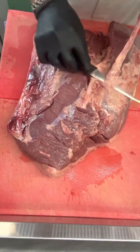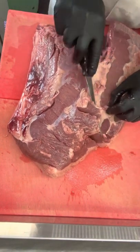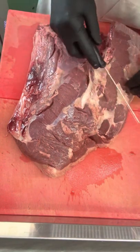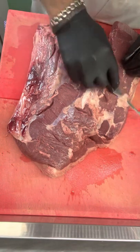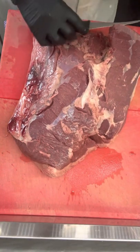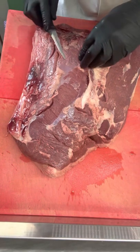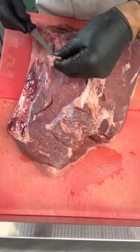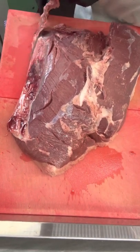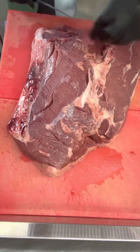Now I've flipped it over and we have it on its top. We're trimming anything that's loose, anything that looks like sinew — take it off. You can use a big knife or a small knife, just try to go just underneath the skin. Be very careful, and always — I mean always — cut away from you. When you're cutting towards yourself you risk slipping and slicing into yourself.